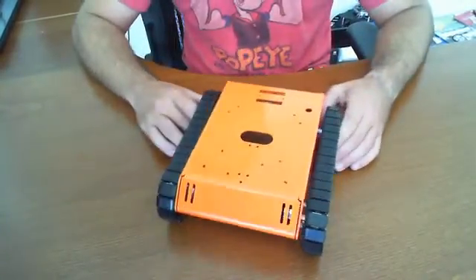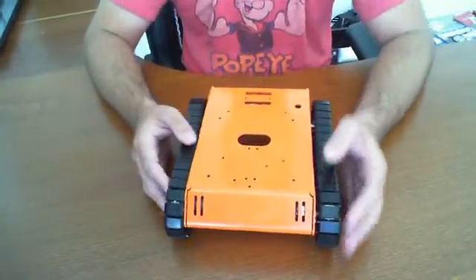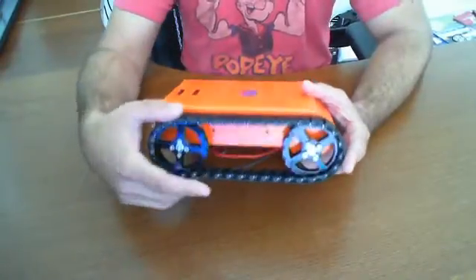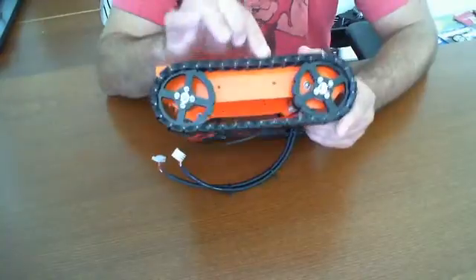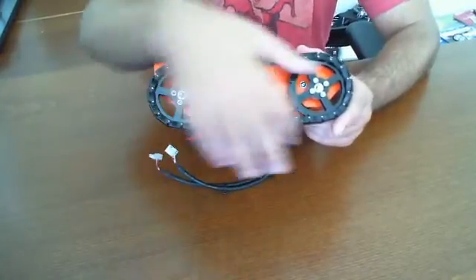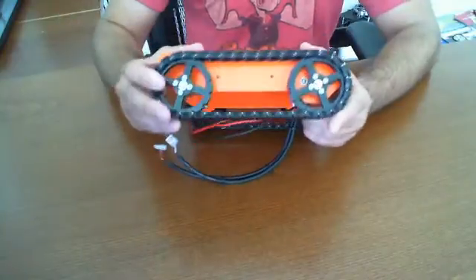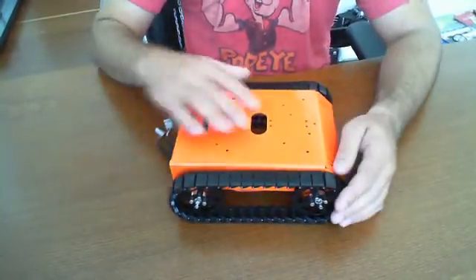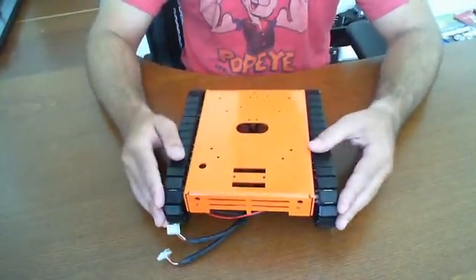Our total time of construction for the actual unit itself was very fast, except the only part that actually took us a long time were these tracks. These tracks took us an extensive amount of time to build and put together, simply because you put each link one by one. There are about 30 or so links on each side, so it does take some time. Sit down and get ready to have a ball with those things.